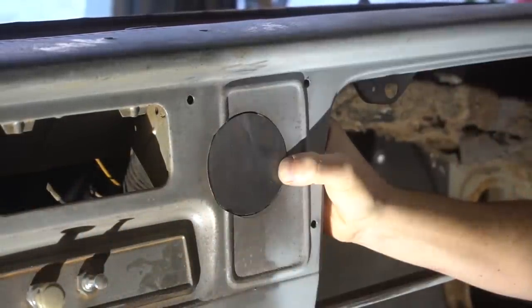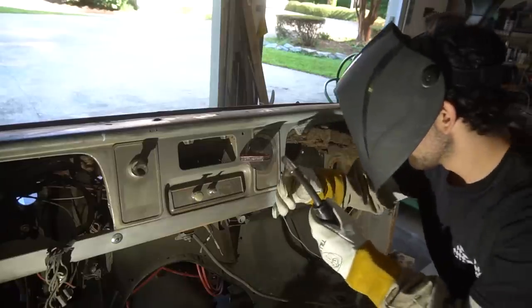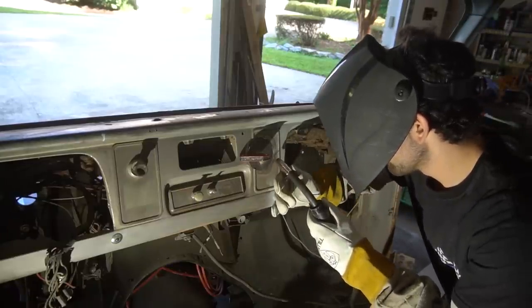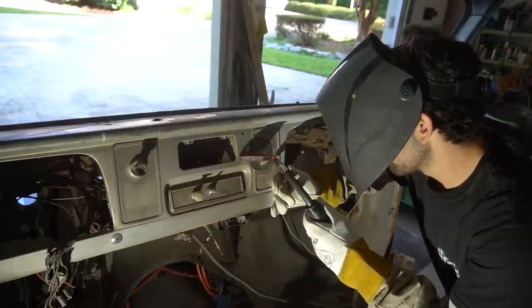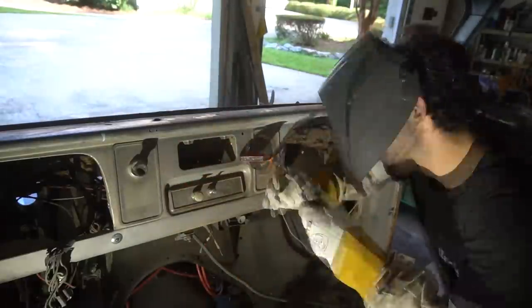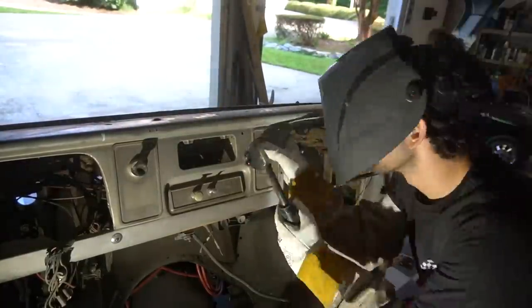So now I'm going to go ahead and tack a corner, make some adjustments, tack a corner, make some adjustments, keep working my way around.